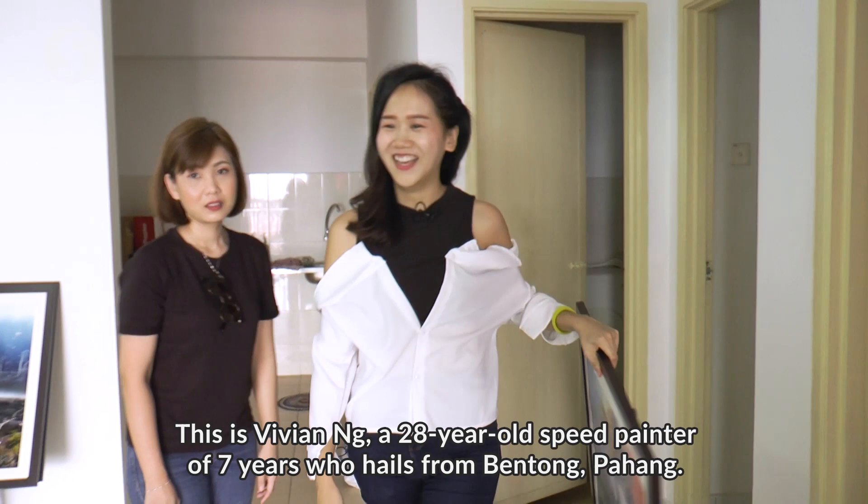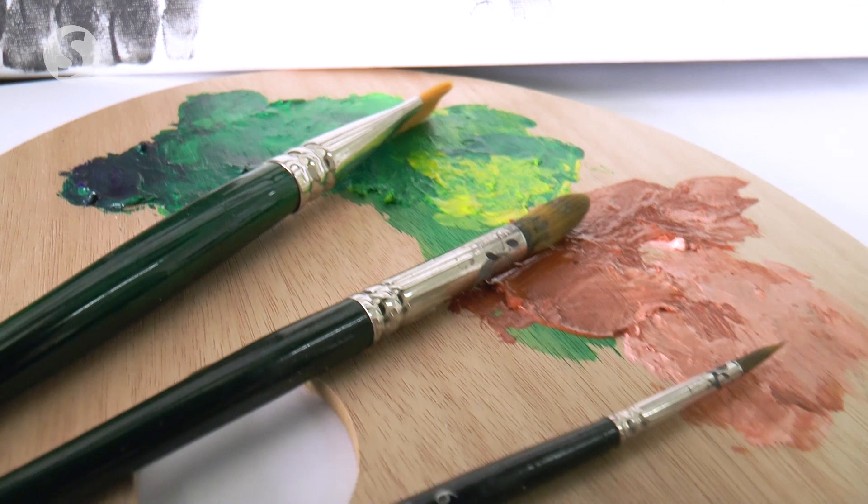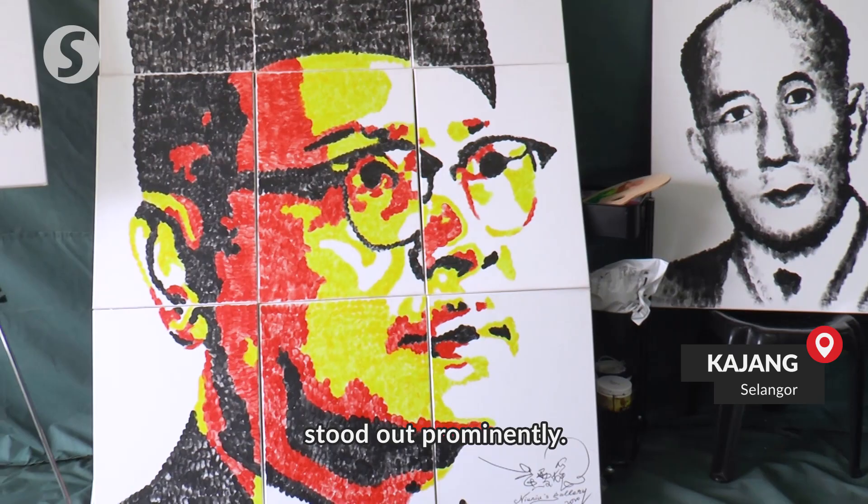This is Vivian Ng, a 28-year-old speed painter of seven years who hails from Batu Bahang. Among the paintings in the gallery, one giant portrait, as tall as the artist, stood out prominently.